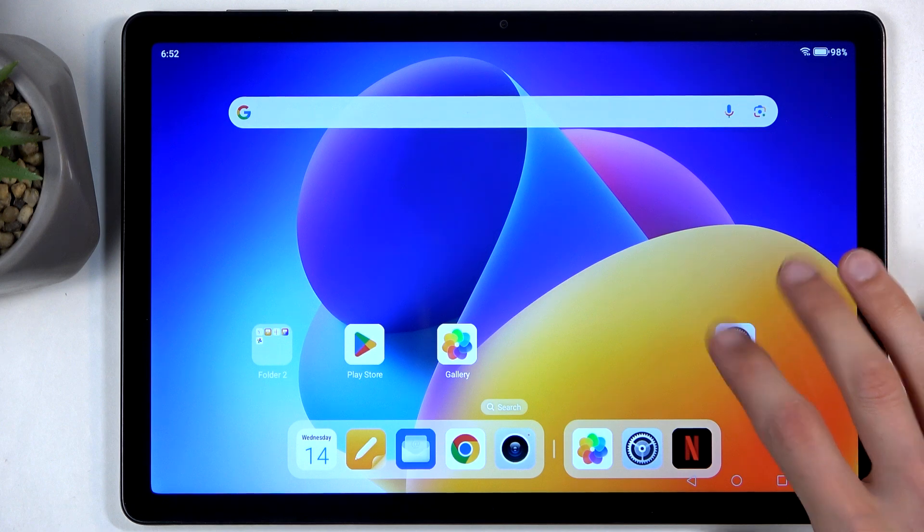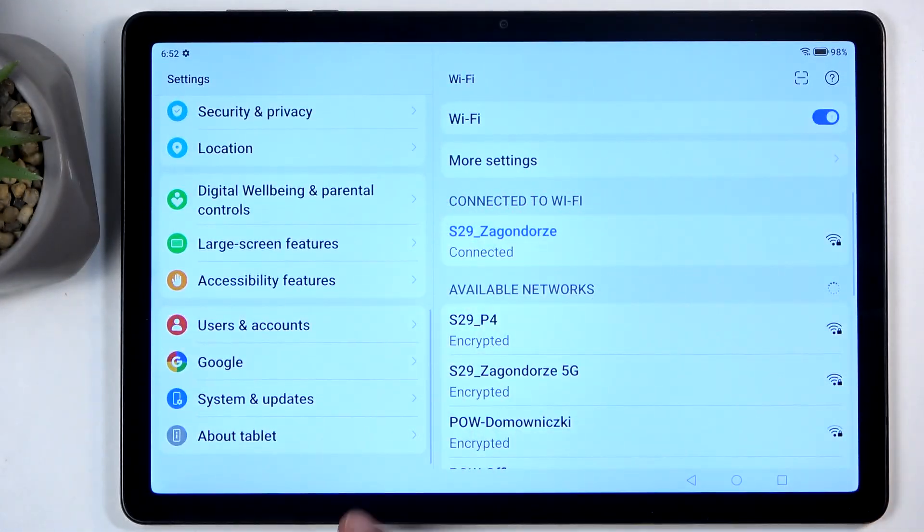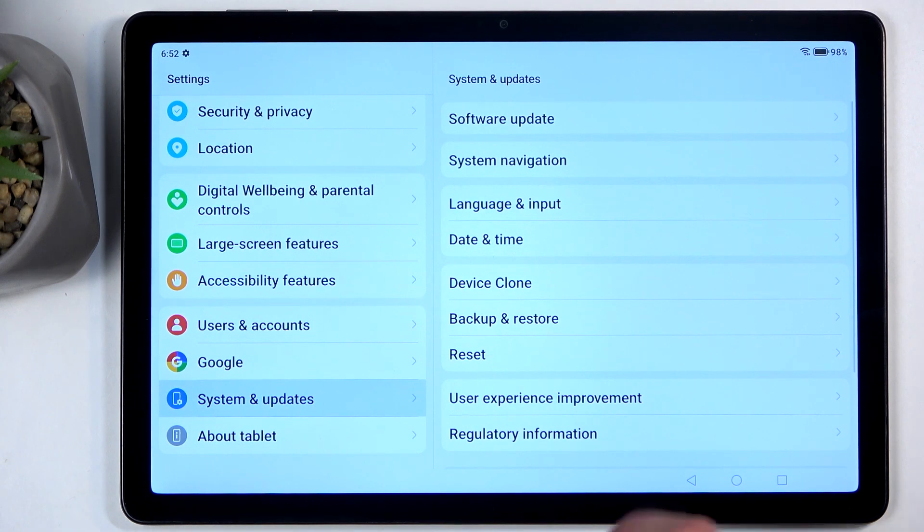To get started you'll want to open up your settings application and then on the side panel right here we're going to scroll all the way down to System and Update and then you want to select Reset.